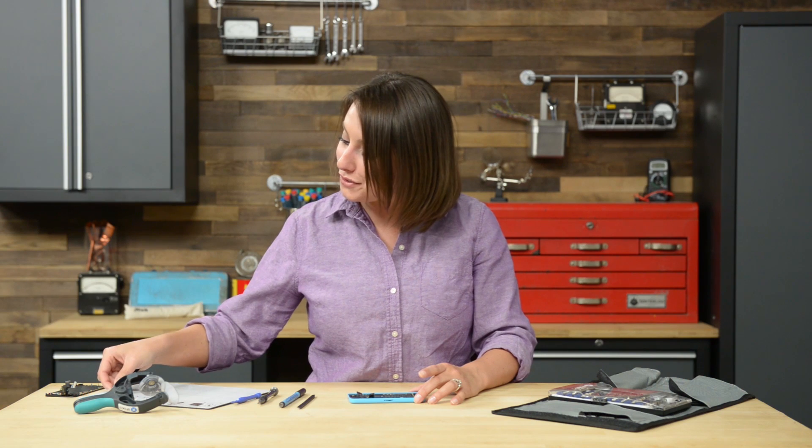Now that all the screws are removed, we can finally get to work on the logic board. You'll gently pry the logic board up and out of the phone, but there is an antenna cable that is still attached to the logic board on the underside. So before you try to pull the board all the way out, roll the board over and use your spudger to disconnect it.